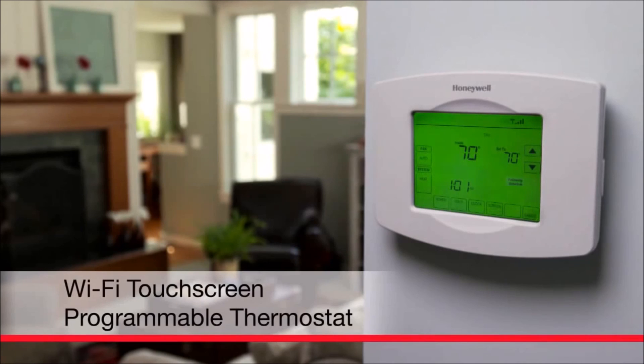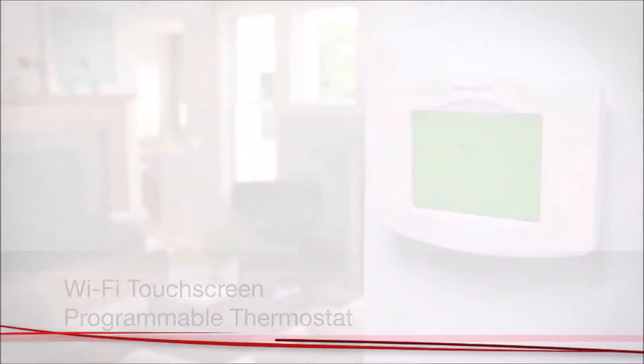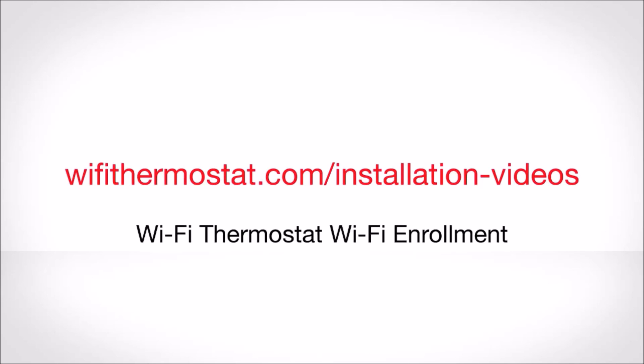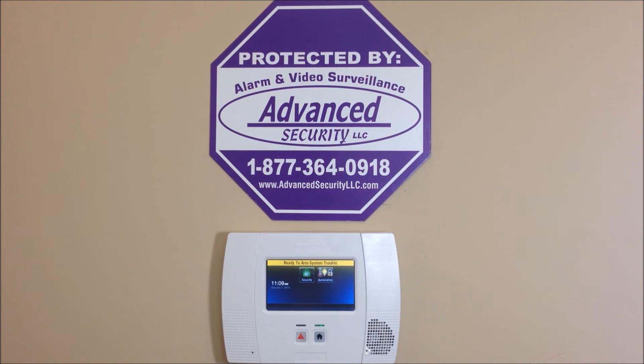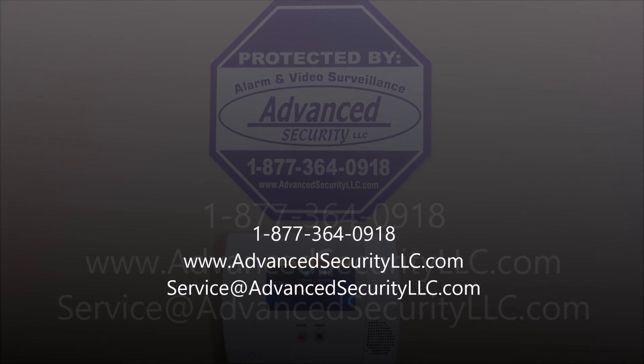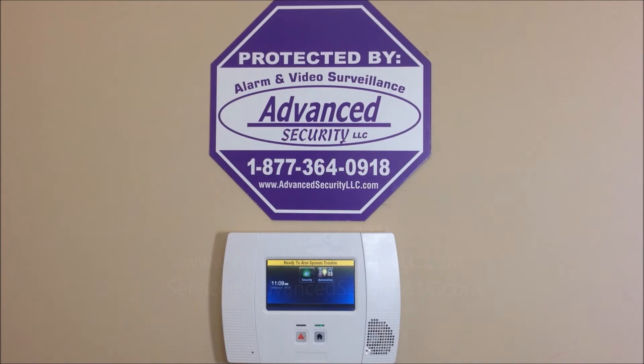Congratulations! You are now ready to start enrolling your thermostat with your home's Wi-Fi network. For assistance with this process, watch the video on Wi-Fi-Thermostat.com/installation-videos called Wi-Fi Thermostat Wi-Fi Enrollment. And remember, we offer nationwide UL alarm monitoring services starting as low as $10 per month, with no contracts, no activation fees, and your rates will never go up. If you have any questions, please comment below, or give us a call at 877-364-0918, or visit us online at advancedsecurityllc.com, and check out our YouTube channel for more videos. Thanks for watching.